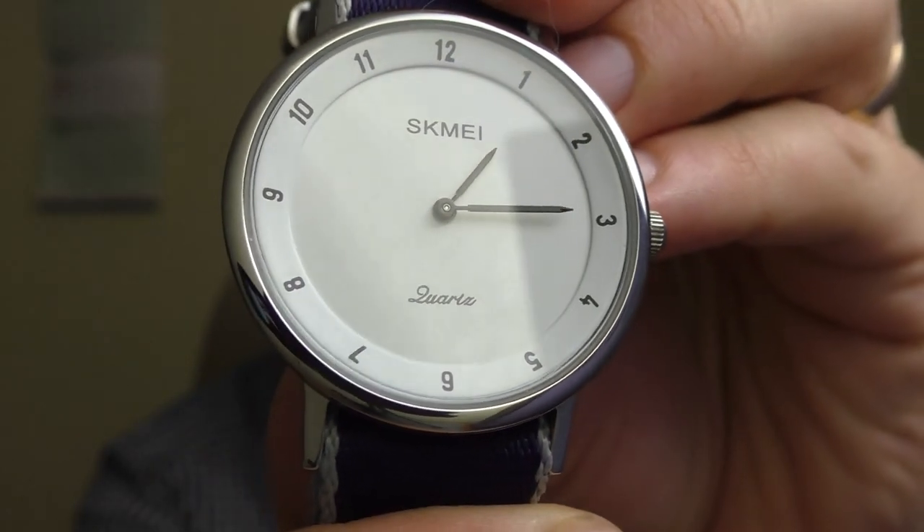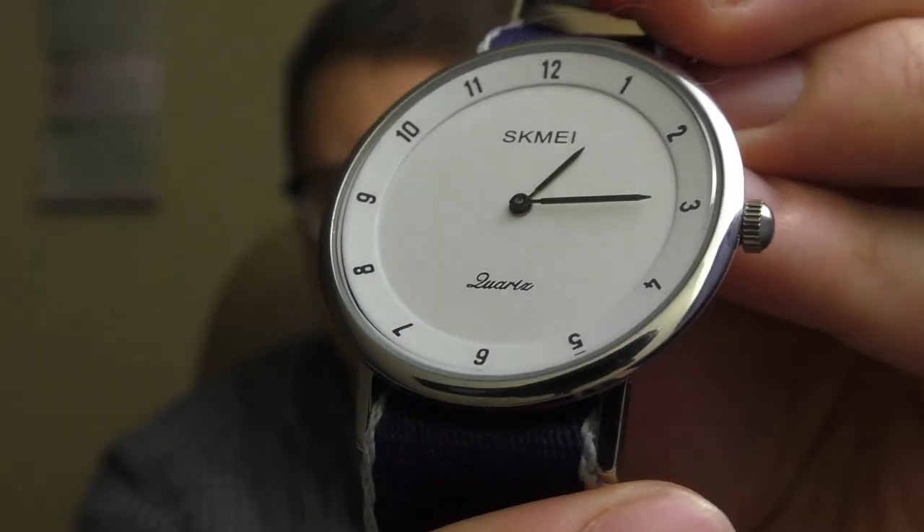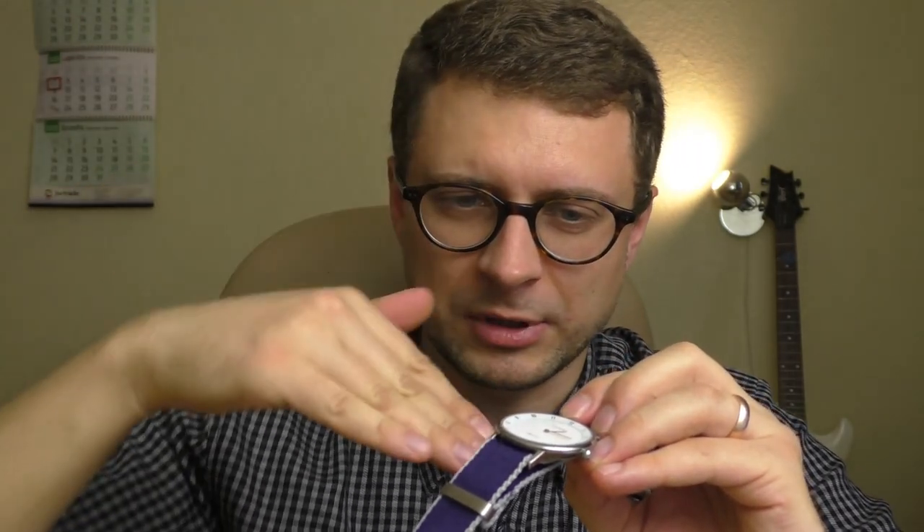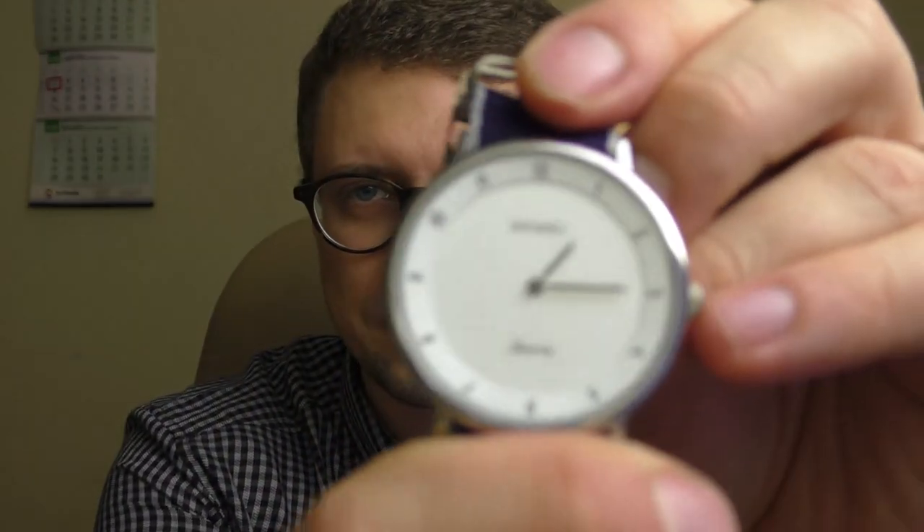Look at this chapter ring, at those hour markings — they look amazing. Even though it's a very slim watch, it still has some depth to it, especially when you look at it from an angle. It looks amazing — it doesn't look cheap honestly. And most importantly, this watch is a strap monster. You know why? Because of its proportions and because it has a very clean design. So you can basically put any strap on it and it's still going to look absolutely incredibly beautiful.